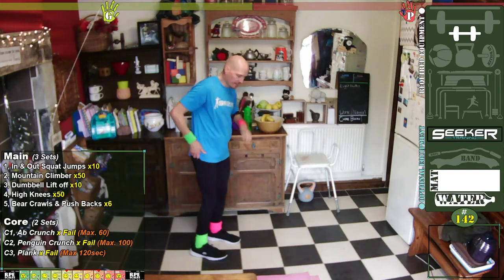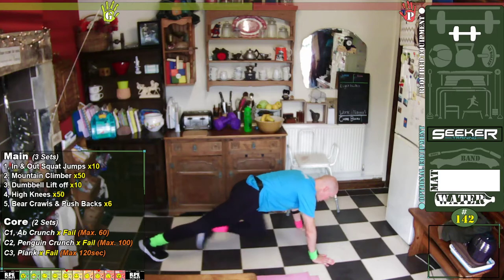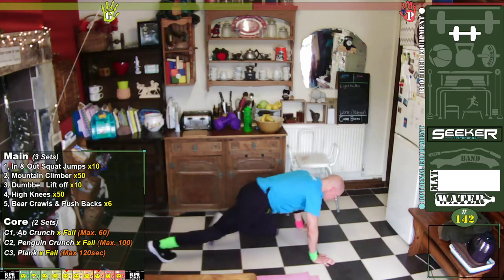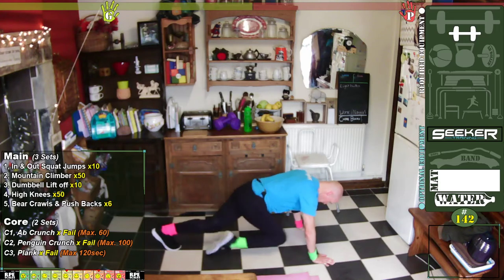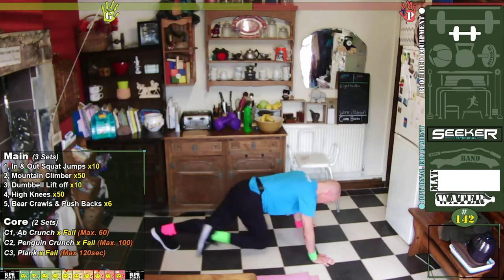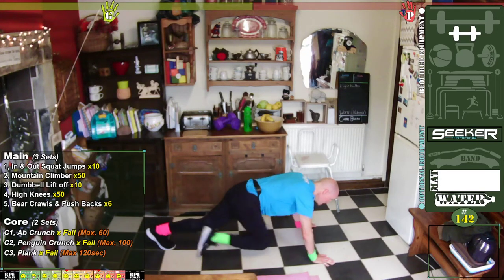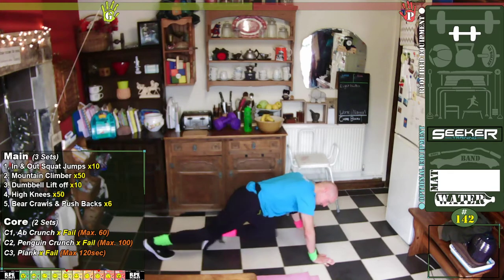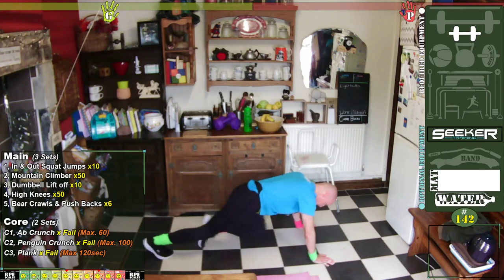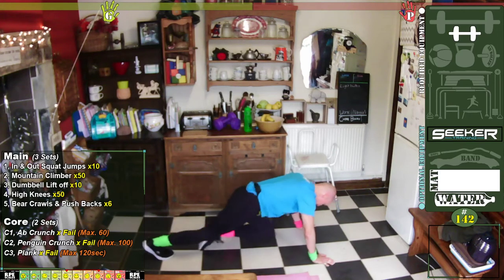Mountain climbers — tucking to the back, one knee. Let's go. One, two, three, four, five, six, seven, eight, nine, ten — eleven, twelve, thirteen, fourteen, fifteen — sixteen, seventeen, eighteen, nineteen, twenty — one, two, three, four, five, six, seven, eight, nine, thirteen — one, two, three, four, five, six, seven, eight, nine, fifteen — one, two, three, four, five, six, seven, eight, nine, fifteen.